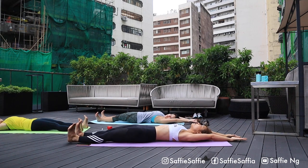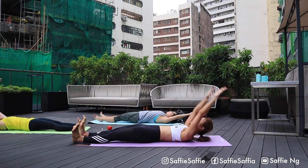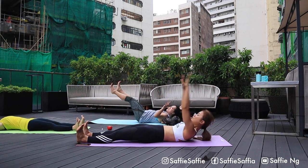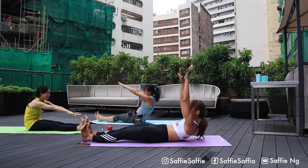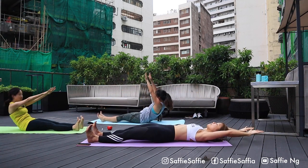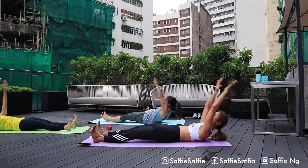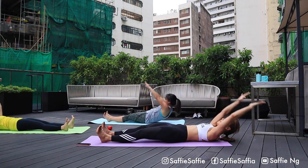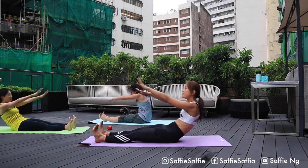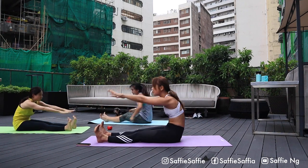We will do twelve roll ups to touch the toes and three sets with no breaks in between. Ready? Go. One, and roll down. Exhale, roll up, two, and roll back down. Inhale and exhale, three. Four, keep rolling up, use our core muscles. Five. Six. Inhale, come down. Exhale, come up, seven. Eight. Keep rolling up. Nine. Slowly roll down and ten. Two more. Inhale, exhale, come up. Last one, exhale, come up. And relax slowly, come back down.